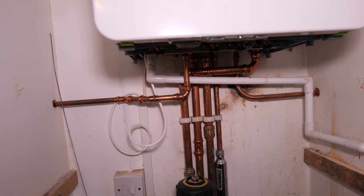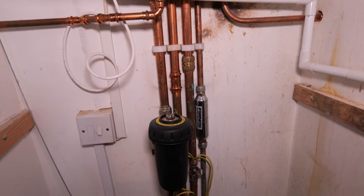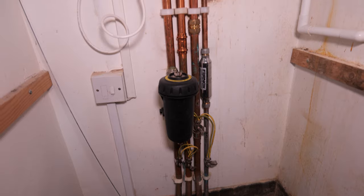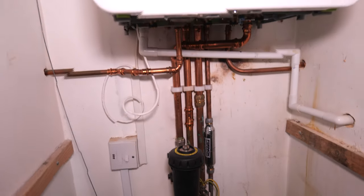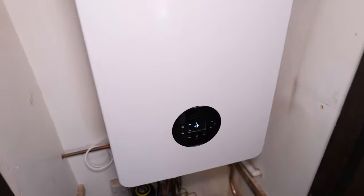I've got it drained down at the moment. Once that's all done we can cut into this pipework and start examining our new pipe layout. The boiler is all up and running now — I've just cracked on with it and I'll go through the alterations.